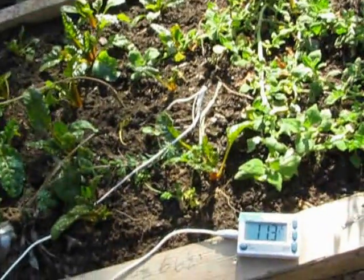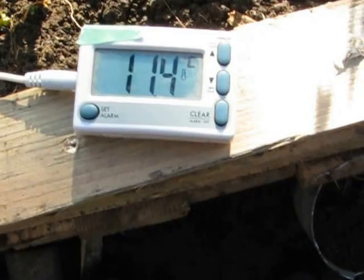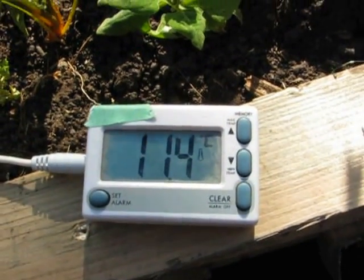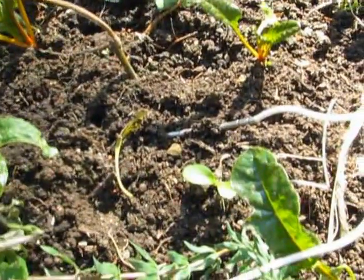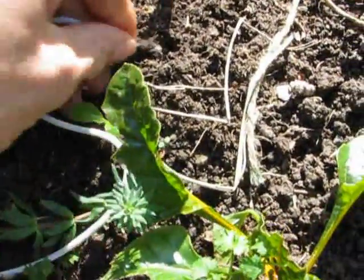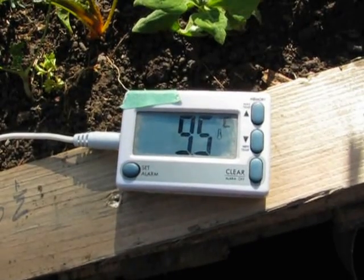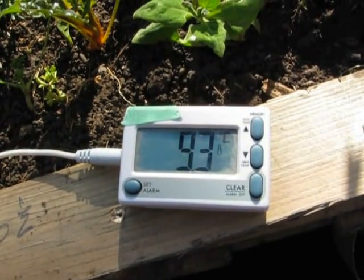So this is just a thought for an experiment that you could do. I'm hiding the name of this device because I'm not supposed to show the names. It's probably showing 11 and a half as the temperature. What I'm going to do now is just plug it down into the ground and show what the temperature is down in the ground. The probe is only about four and a half or five inches long. So it's down to 9.3.